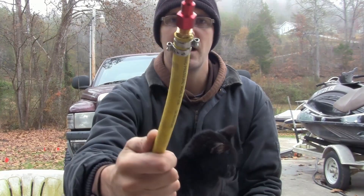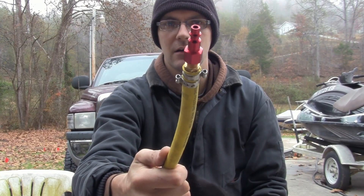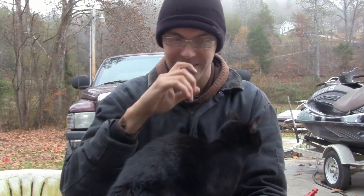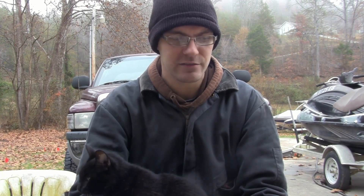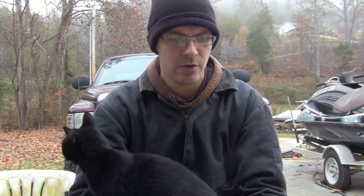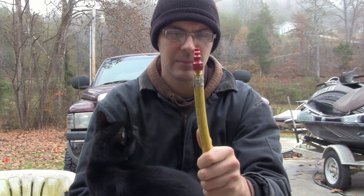I've had my air hose set up like this for probably two or three years after the factory end blew off while I was trying to use it, and this end has not ever leaked — it doesn't hiss, it doesn't bleed pressure down. It's just been rock solid for several years, so I can say I'd highly recommend this.